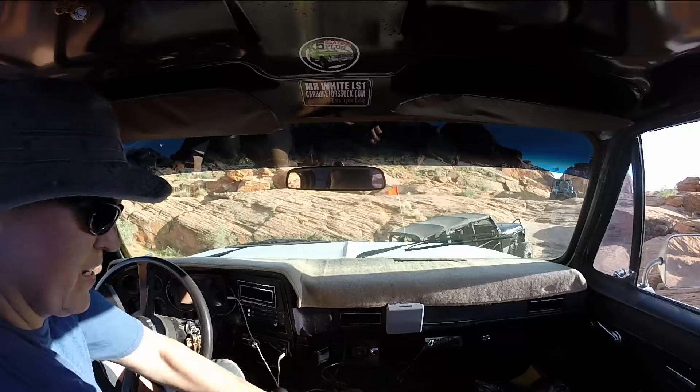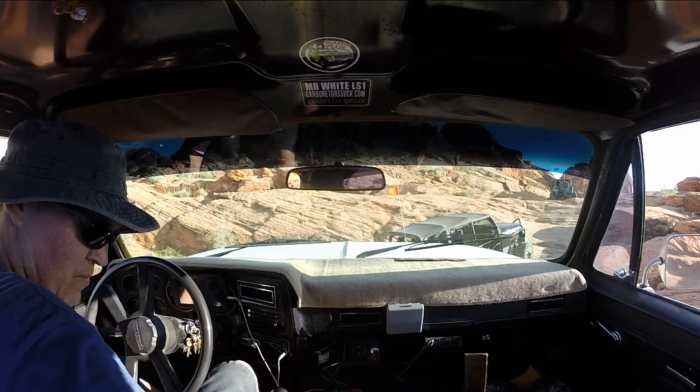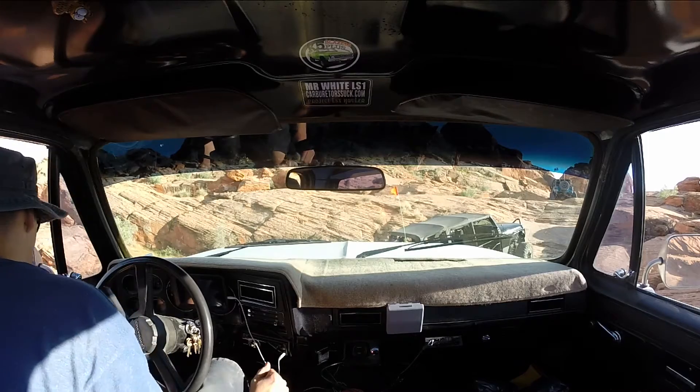Broken driveshaft, what the frick? Alright guys, well that didn't last very long. I had to pull the driveshaft because it broke.